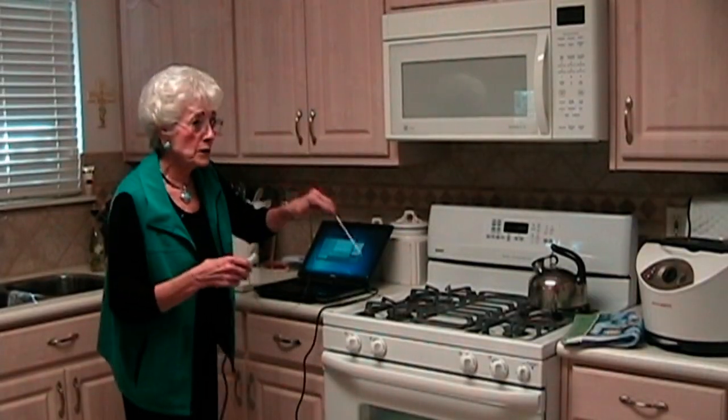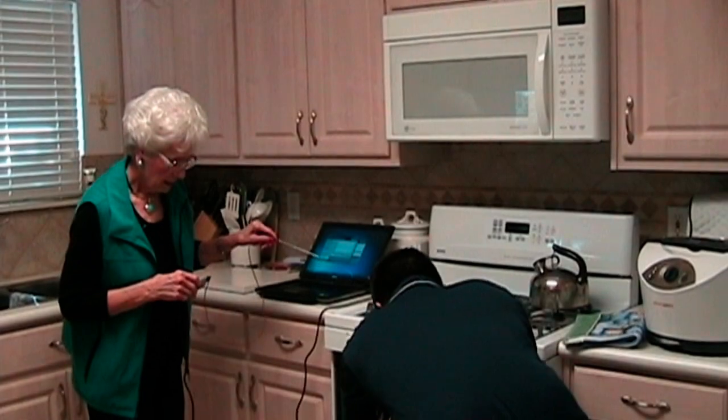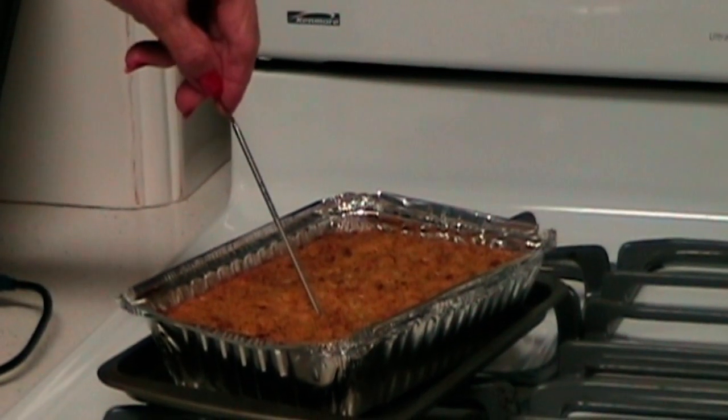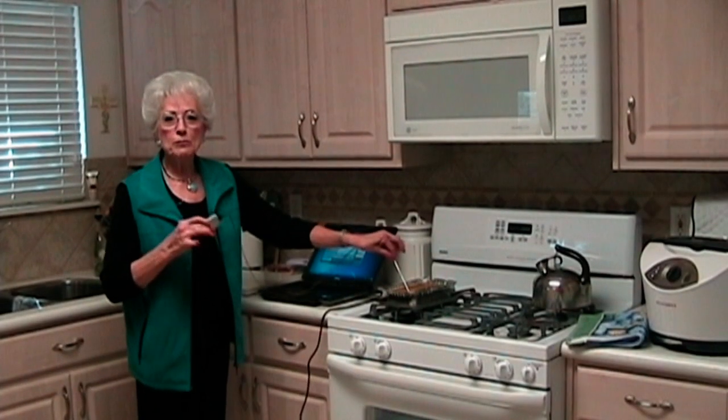Chris, can you get my casserole out? There you go. And we're going to put the probe in, and then the temperature comes up on the computer, and it's 156 — just perfect. And that's how you take temperature measurements with the USB TC01.